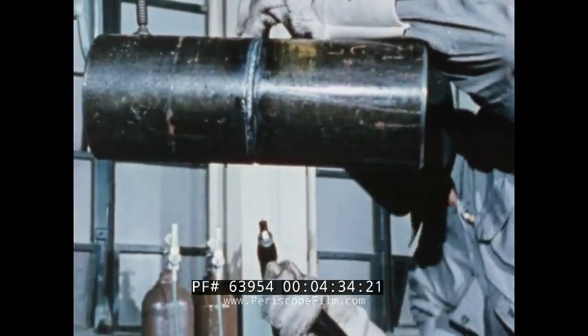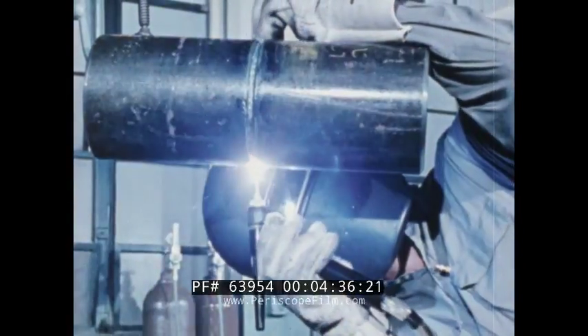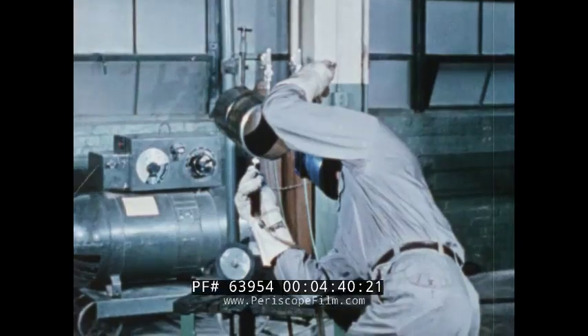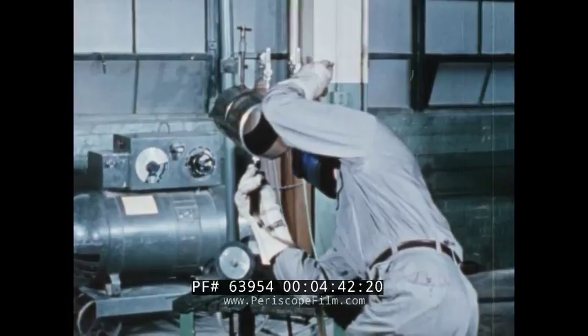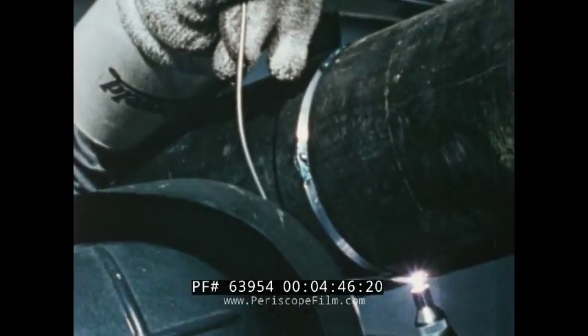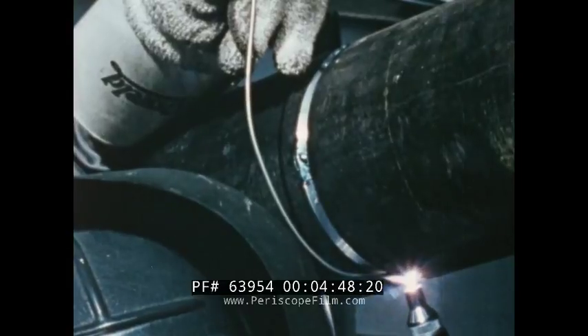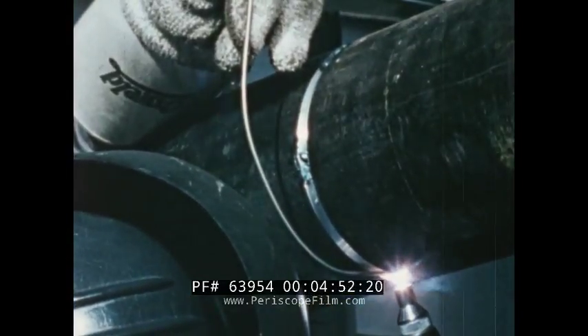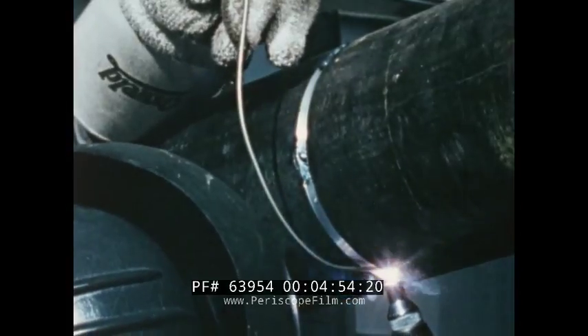Restart the weld at the bottom and continue up the other side to the top of the joint. Notice the smooth welding action — there's no spatter and better visibility makes this process easier to use. If several passes are needed to complete the joint, make each pass in the same manner right over the previous one. No grinding or wire brushing is needed between passes.